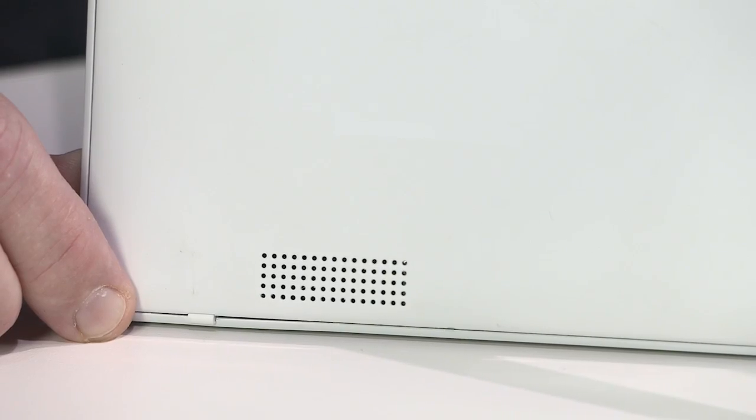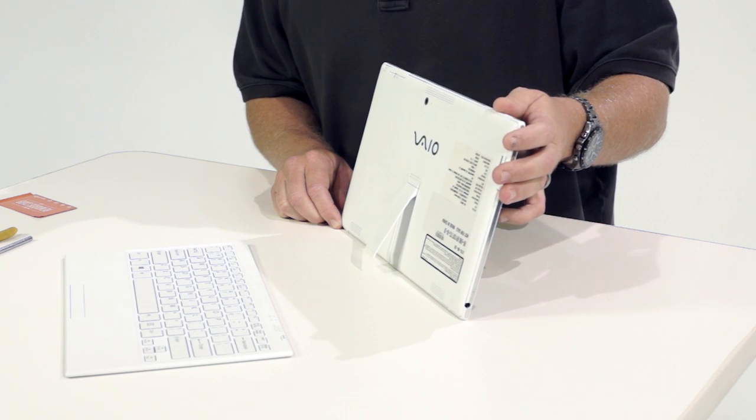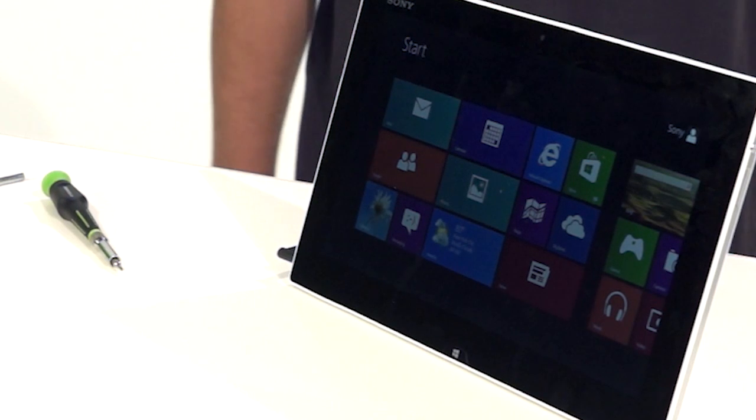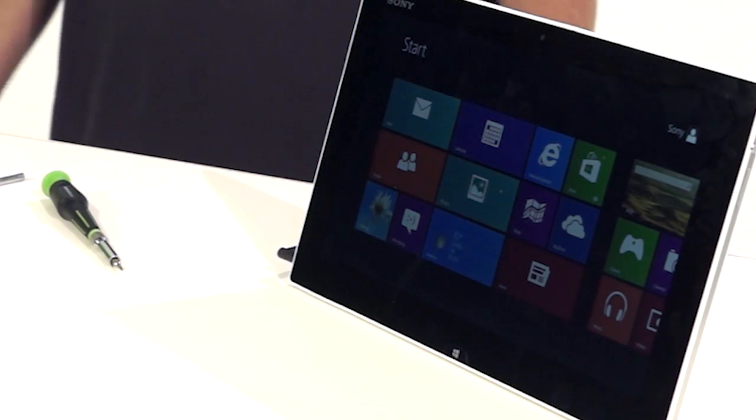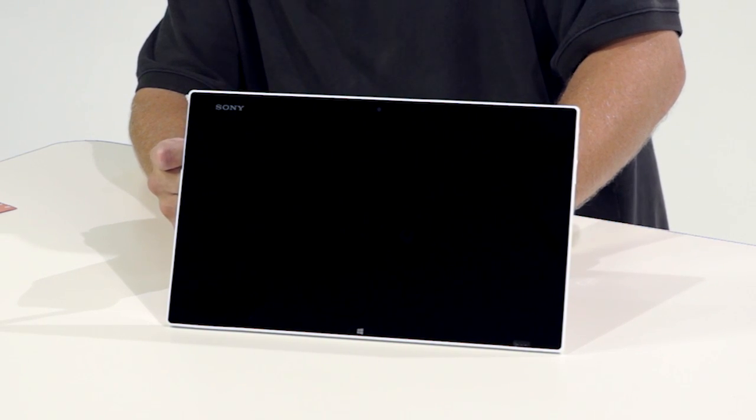On the back we have dual speakers, a stand, rear camera, and dual array microphone. The front screen is a full HD 1920x1080 tri-luminous display for mobile with an opti-contrast display panel.